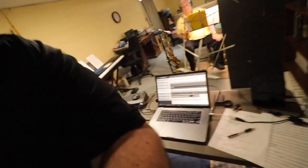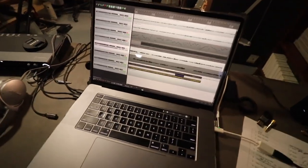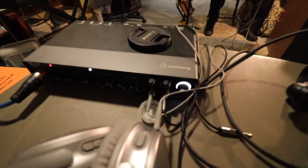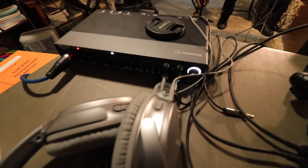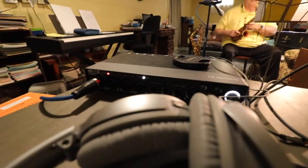Here's my setup right here. I'm just using my MacBook Pro, and I got my backup hard drive here. Then I run into the Steinberg UR44C, which has incredible preamps on it. I really love it.